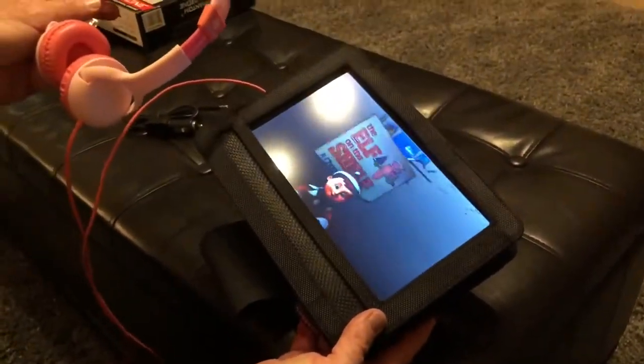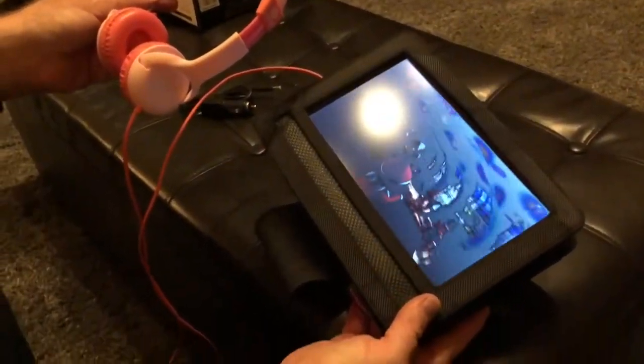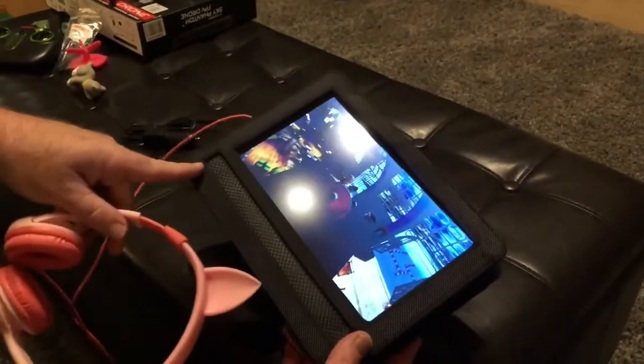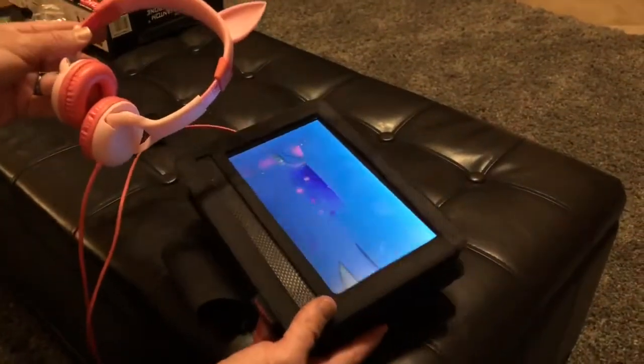Thanks for tuning in. Do me a favor — hit subscribe, hit like, and don't forget to check out that description. I'll put links to where I bought the DVD player, the case, and also these headphones. We'll see you next time. Bye for now.